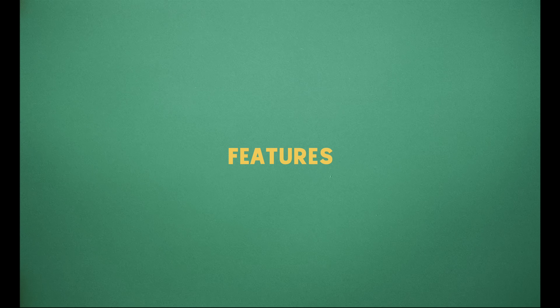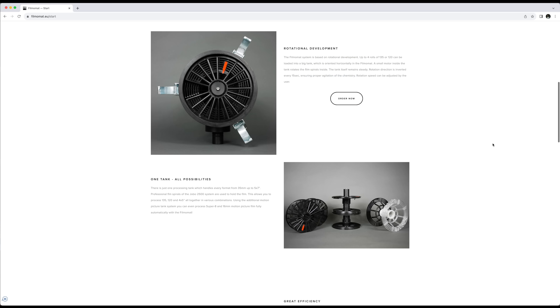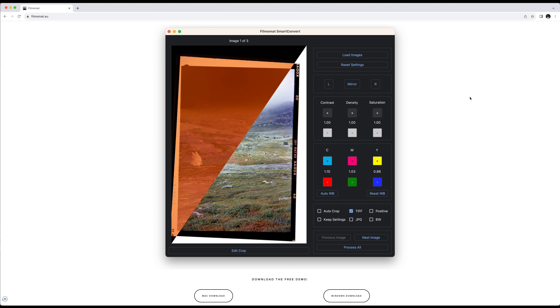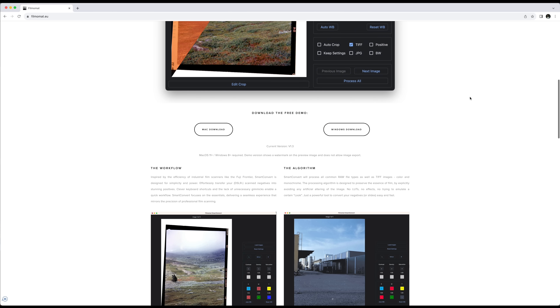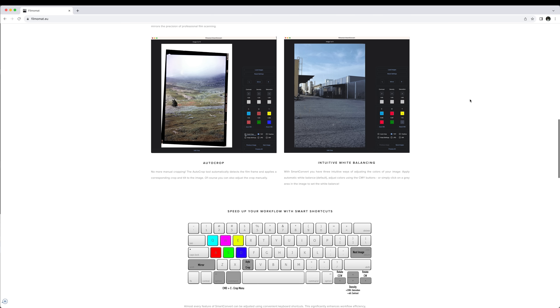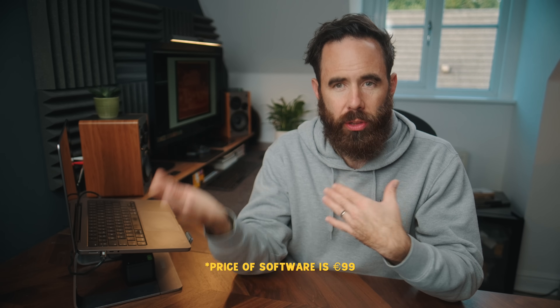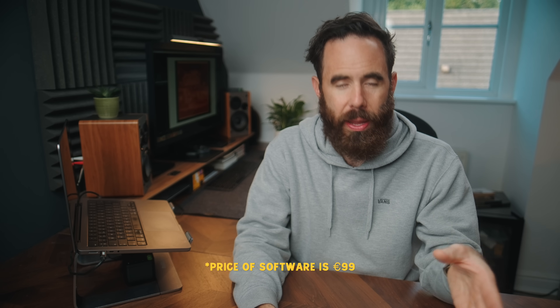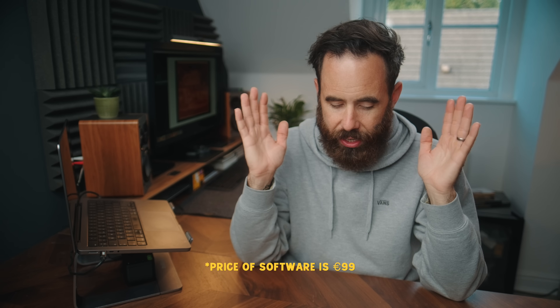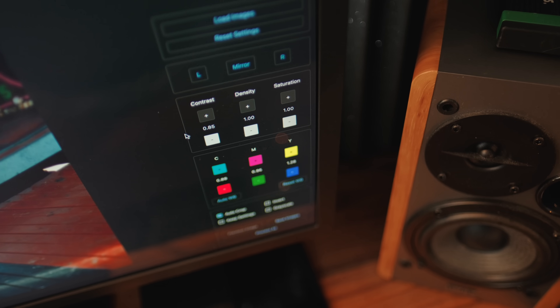Filmomat are probably best known for their automatic film processor, but this is the first piece of software they've ever released. It's standalone software with a very intentional, simplistic approach — from the controls you use to the final image look. The idea is that they just give you a straight conversion that preserves the essence of film. There are no options for different looks, emulating certain papers, or different scanners. It's just a nice, quick, easy way to convert your film scans and get pleasing and accurate results.